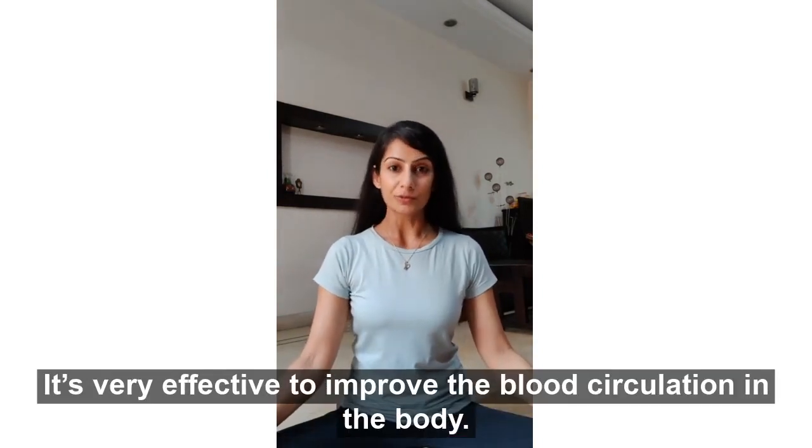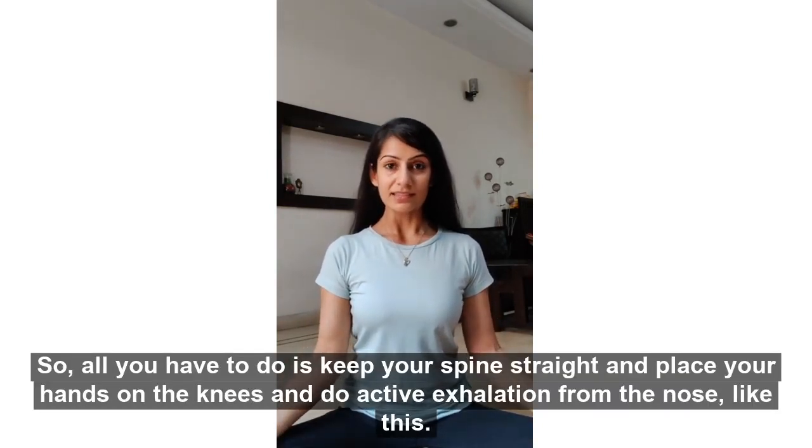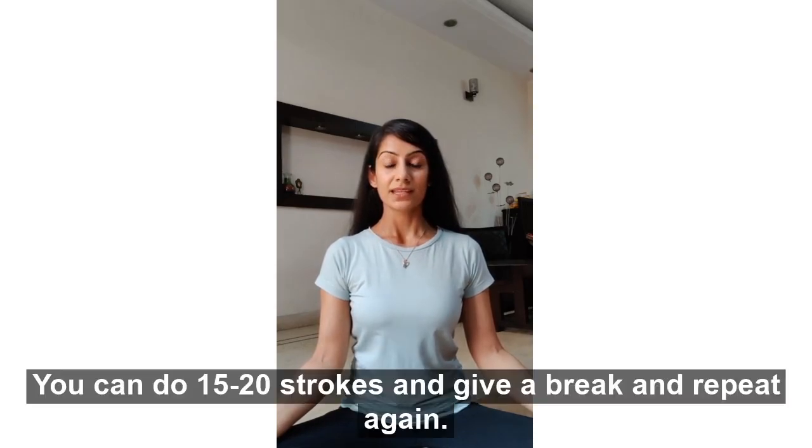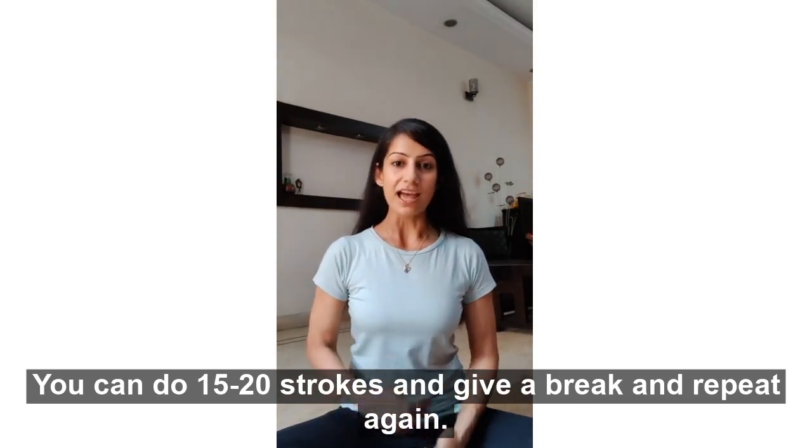Kapal Bhati is very effective to improve the blood circulation in the body. All you have to do is keep your spine straight, place your hands on the knees, and do active exhalations from the nose. You can do 15 to 20 strokes, give a break, and repeat again.